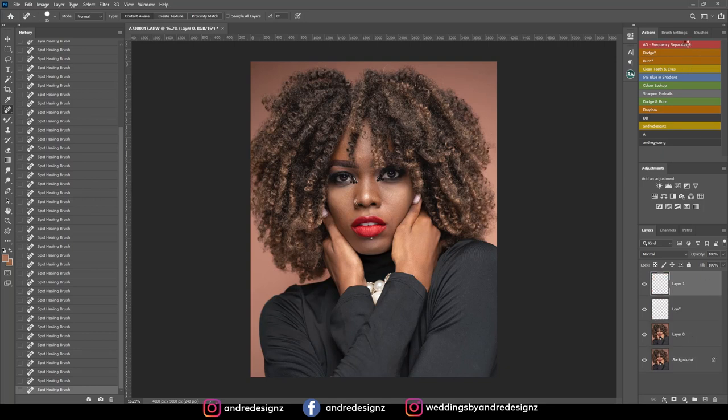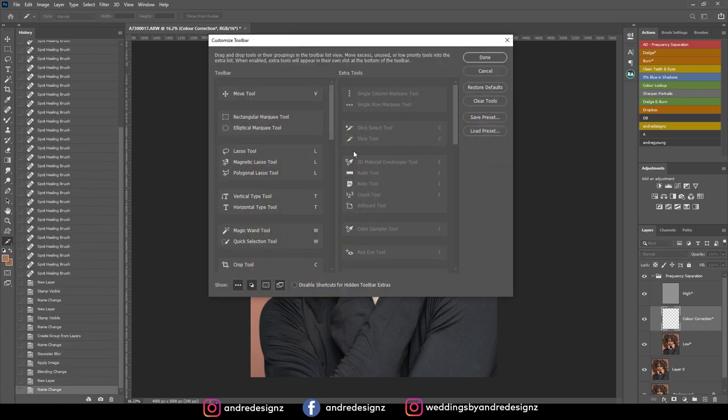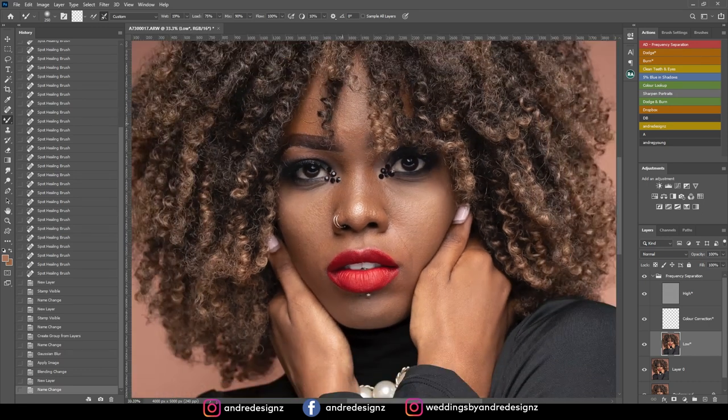I'm going to come to my actions and keep this at 6.4, then come over to the brush, right-click, and select the mixer brush — I've set my shortcut to M. If you can't find the mixer brush it may be under the edit tab; you can search for it and drag it wherever you like. I'm going to go down to the low frequency layer and on the mixer brush I'll keep the Wet at 19, and just even out the skin. Her skin is really clean and I want it to look as natural as possible.